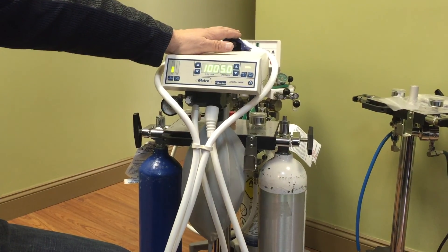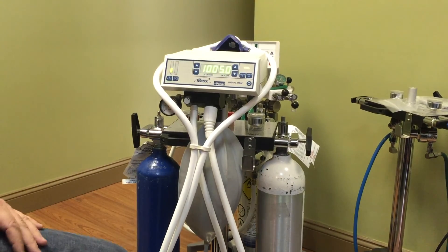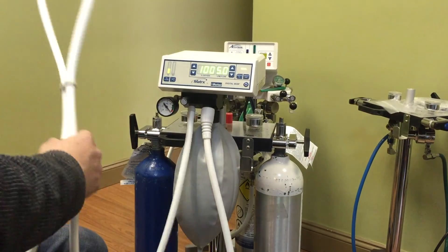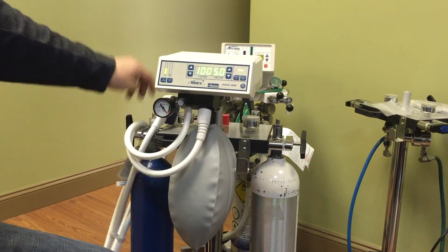We do also have these nasal hoods in disposable scented flavors. So once you set this up on your patient, your next step — I'm going to remove this so we get a better view of the unit — your next step would be to actually set your flow rate.